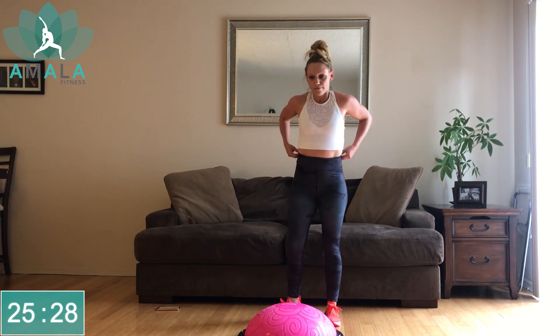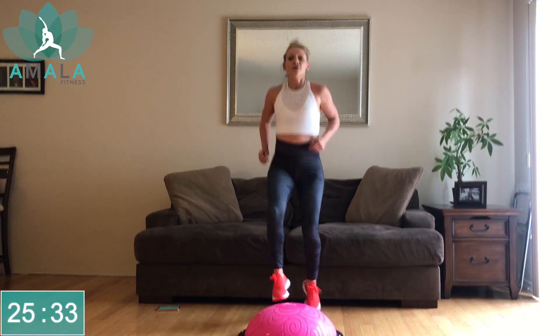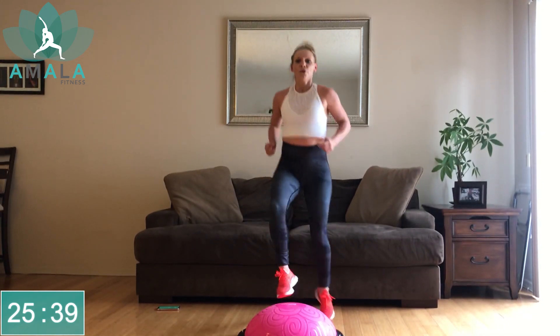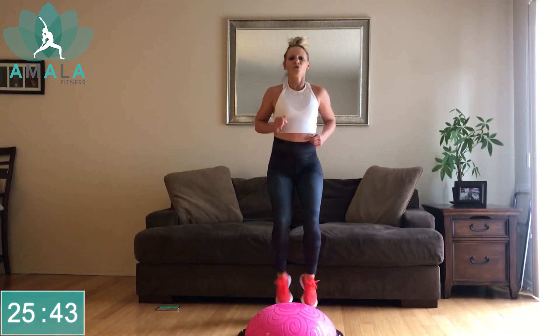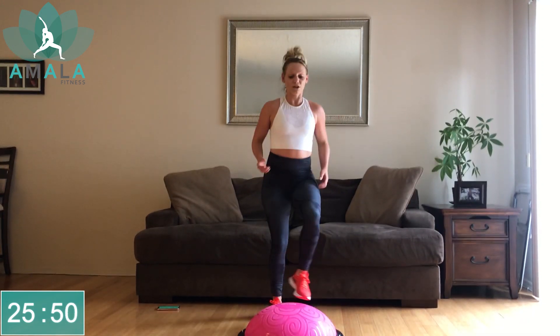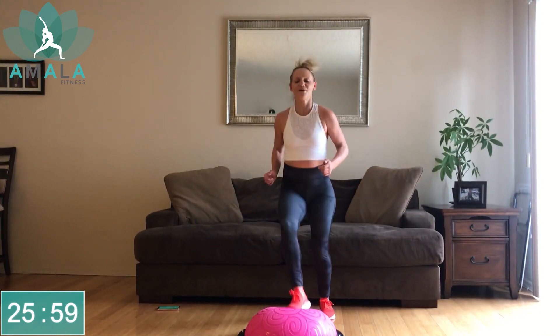Starting with the taps. In three, two, one. Just alternating, keep your chest up. There will be a quick 5-second break between each of these three exercises. Get the bouncing back and forth — if that's too much for you, do quick steps for less impact, but keep on going. I want that heart rate up.